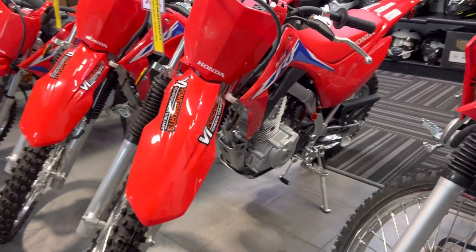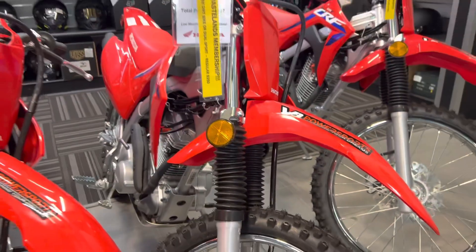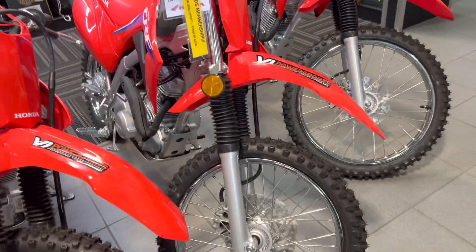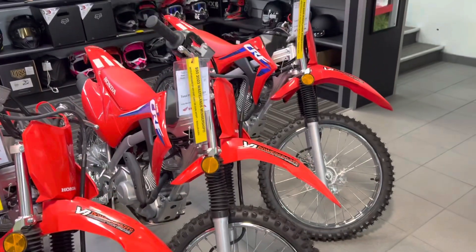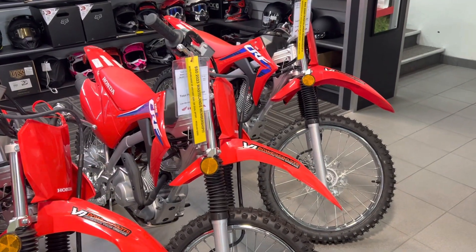I know that you're looking for a smaller one, but here is what's called the CRF 125F, and then the 125FB right next to it. Again, you can see it's slightly taller.